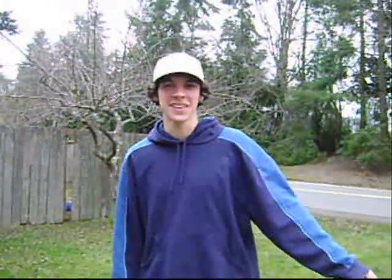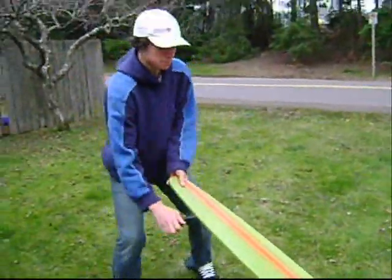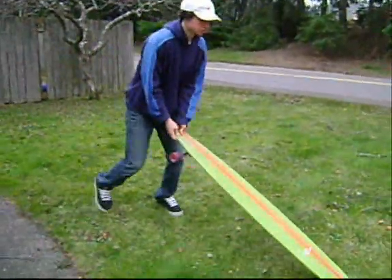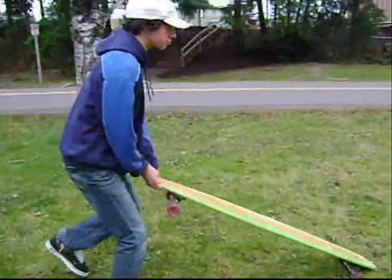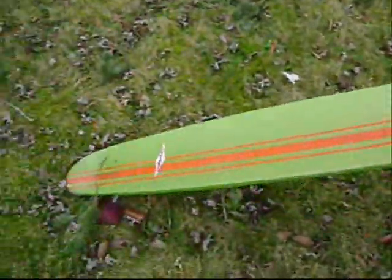Trick tips for the Eldarman Zippy! This is Zippy, and today we're going to learn how to mow the lawn on a longboard.